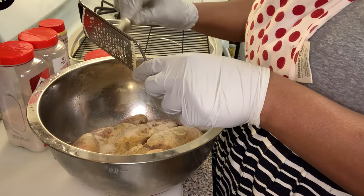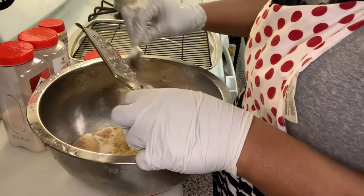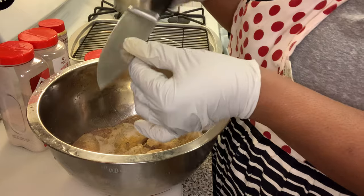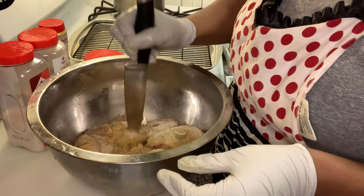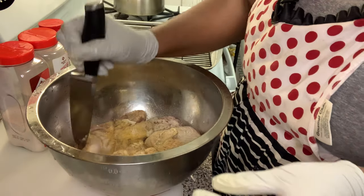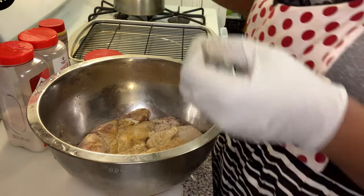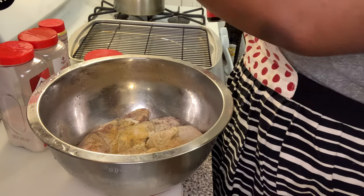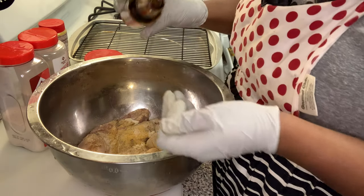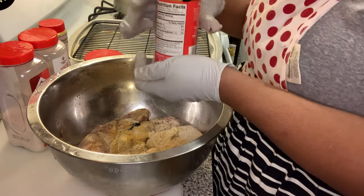A trick in getting the seasoning to soak into the bone — since I'm just going to let this marinate for about 45 minutes — I take my knife and just stab each one. Then I'm going to add a little browning, just a small amount, maybe a teaspoon, because I want that chicken to come out brown.